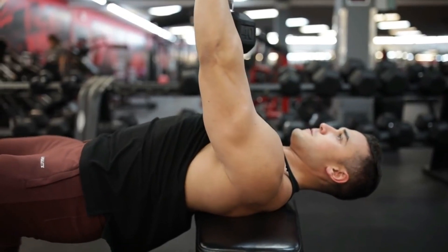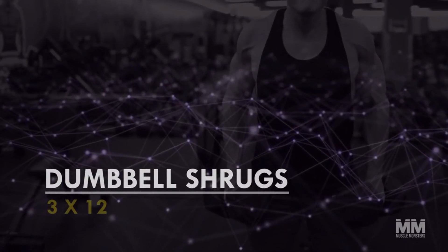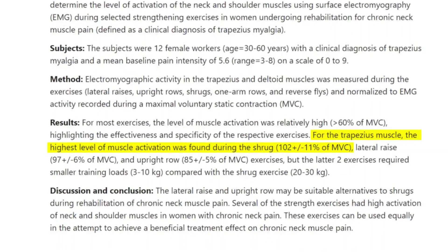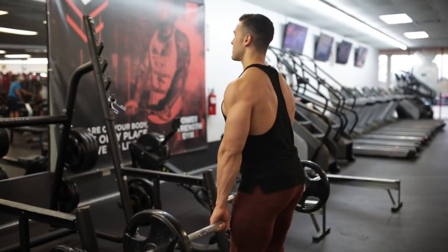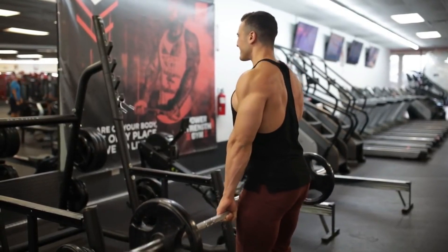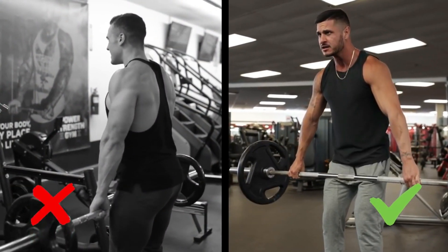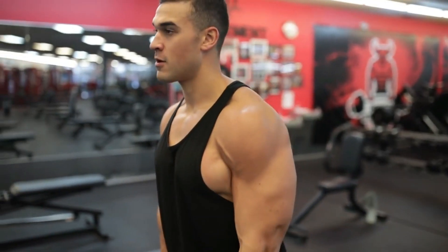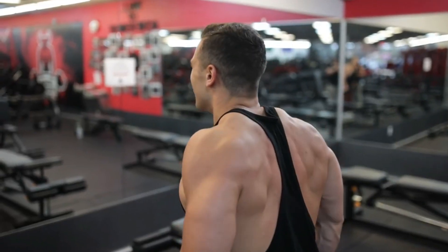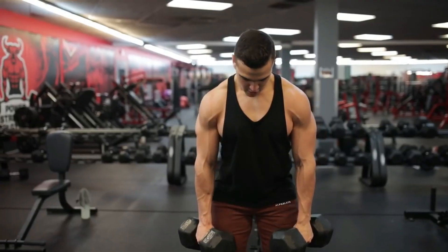Exercise number four: dumbbell shrugs — three sets, twelve reps. A 2008 study comparing five exercises found the shrug produced the greatest upper trap activation. Having your arms in a degree of abduction rather than directly at your sides leads to greater upper trap activation, so place the dumbbells somewhere between directly in front and directly to the sides of your body. Shrug both up and back to activate the upper traps as well as the mid traps, since scapular retraction is a major function of the traps as a whole.